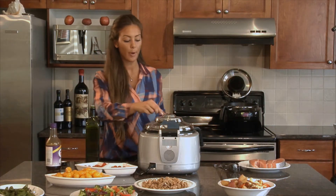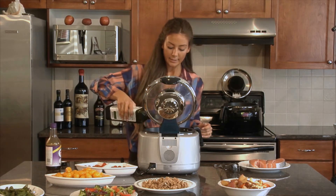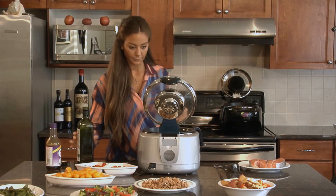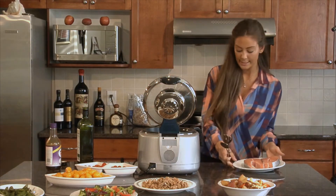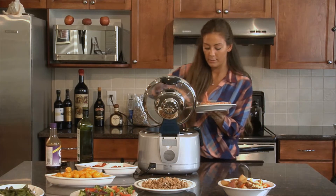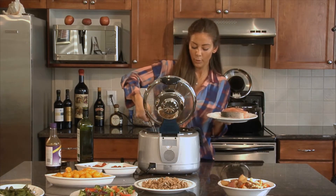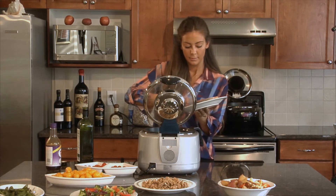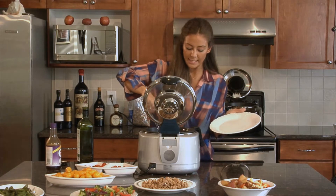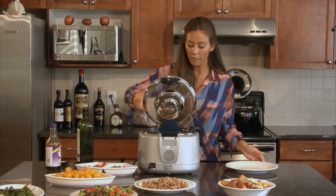I'm going to put my salmon right into my row pot — it's a little slippery so watch out. Right into the row pot, nice big pieces.